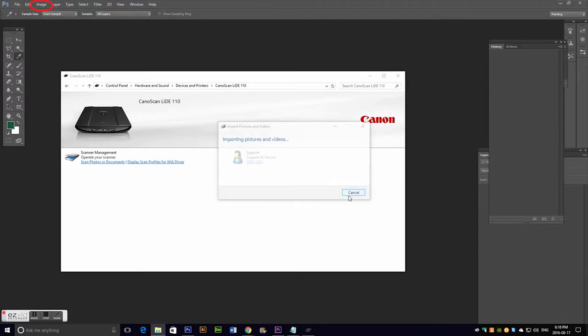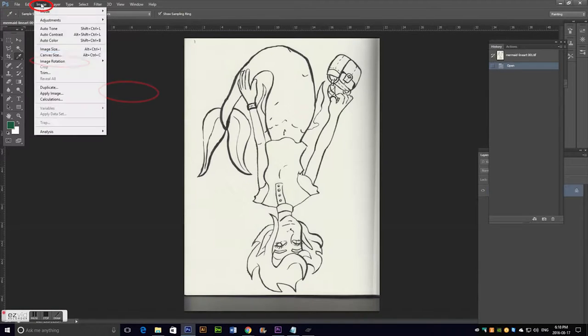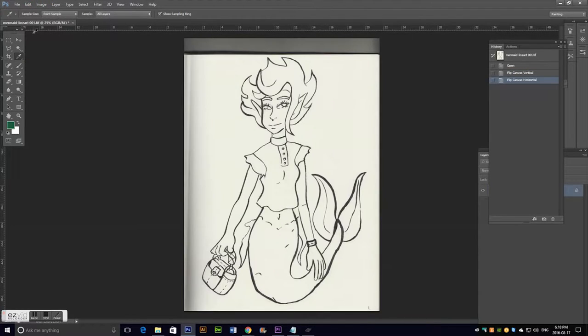As soon as I get it into Photoshop, I go to Image, Image Rotation, and flip it horizontal and vertical as needed. Then I make sure to crop out anything I don't need, like those little bits of sketchbook showing and bits of the scanner — I just crop that right out.